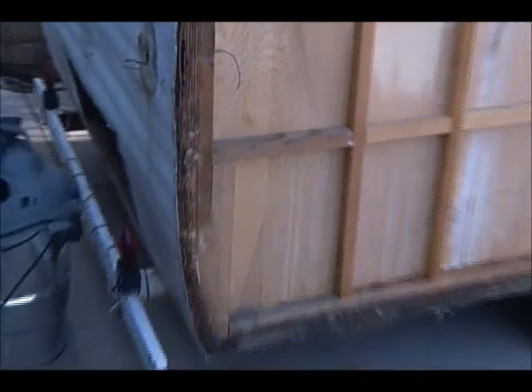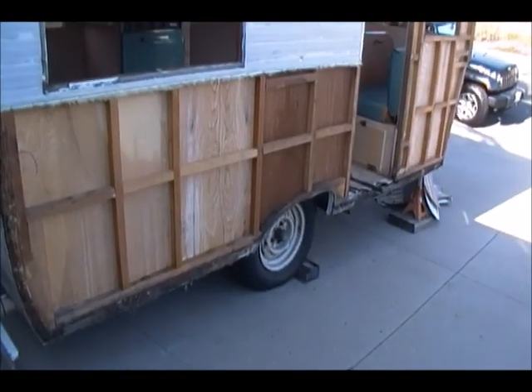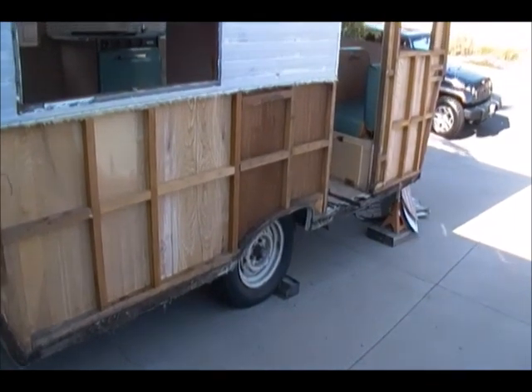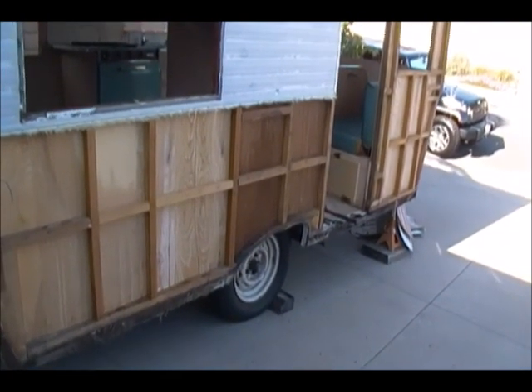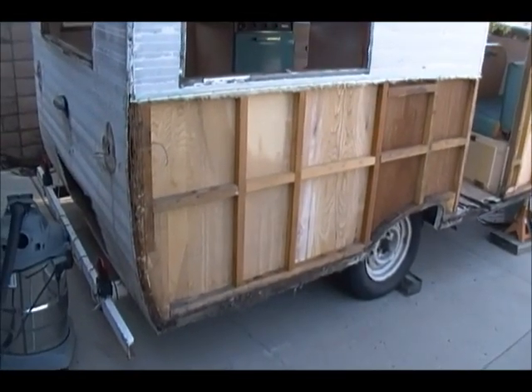Just wanted to show you where I'm at and what I've found. You can't be afraid to dig in — you have to find the damage and replace it. If you don't, it's gonna come back and bite you. All right, talk to you guys later, bye.